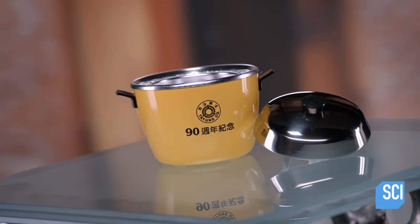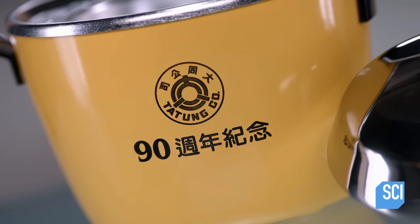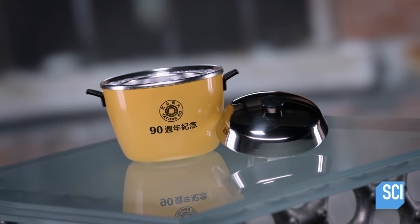Preparing rice in an electric cooker is easier than cooking rice on the stove. You throw in the rice and water, press a button, and walk away until it's ready.